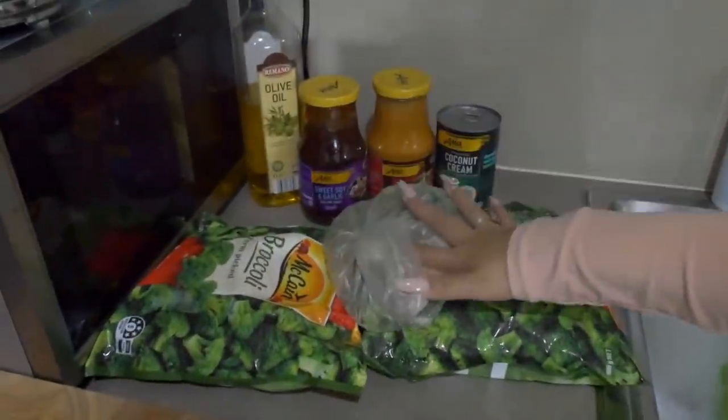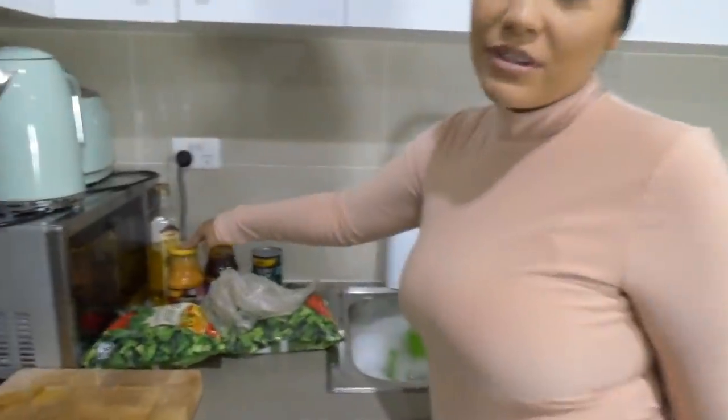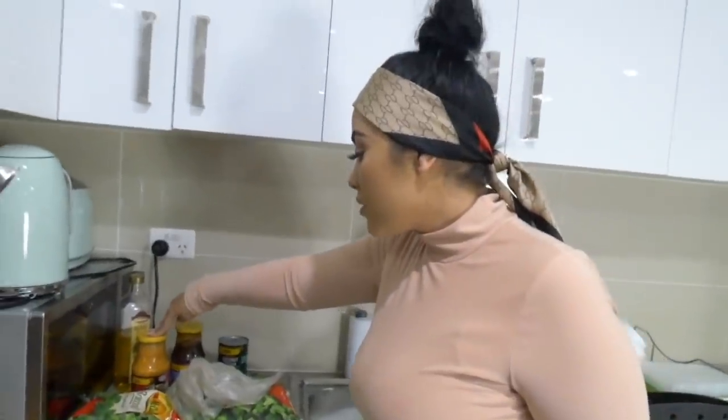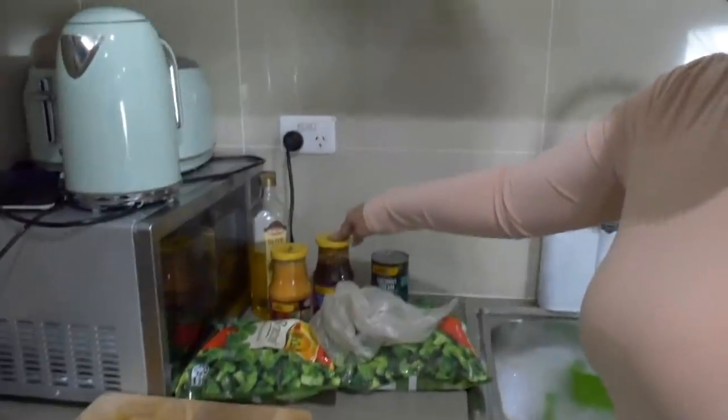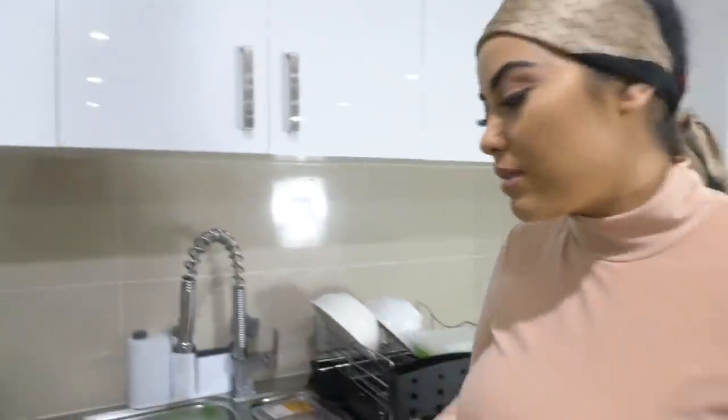Excuse my dishes - I always keep my sink ready so when I'm cooking I can clean straight away: cook and clean. We've got some broccoli, red curry, sweet soy and garlic, and some coconut cream. I'm being a bit lazy - normally I'd make it from scratch but with so many different meals today we're just using something pre-made. We're going to do red curry, sweet soy and garlic, and plain chicken breast with broccoli and rice. Let's get this started!